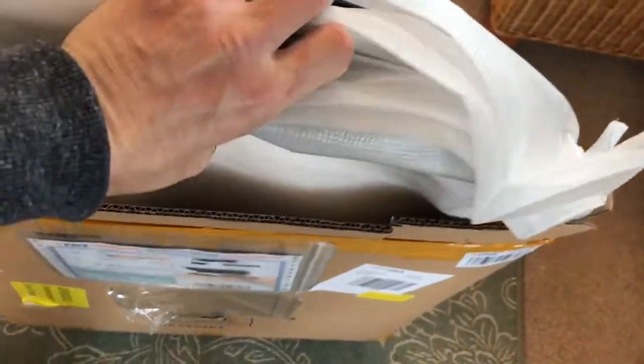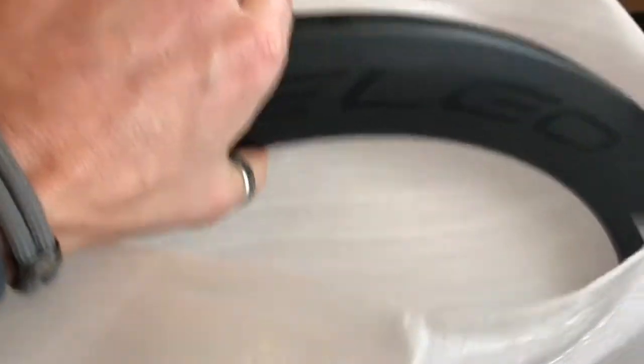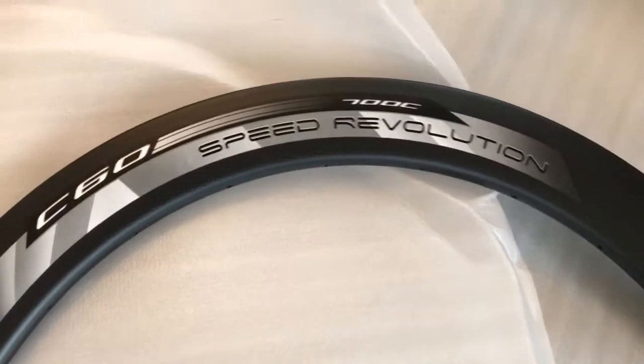These are wrapped individually. They're pretty tight to get out both at the same time — using my knees to shake the box. Out comes the second one. Let's see if there's anything else in the box — there is not. So box can go over there. Here we go, two rims.